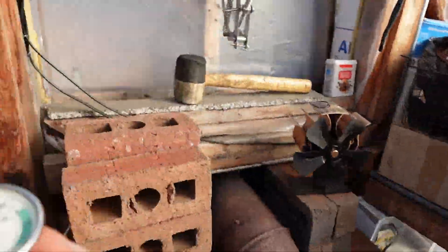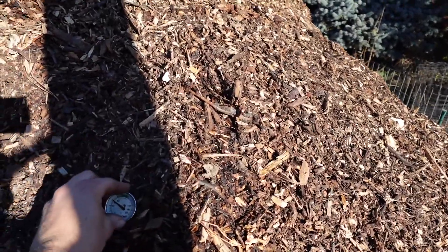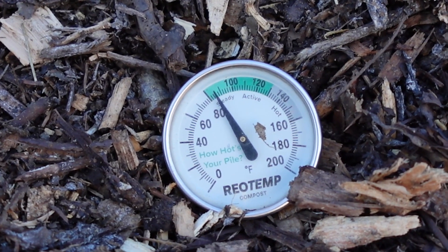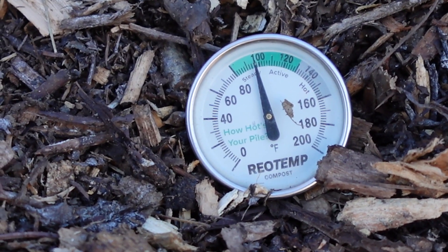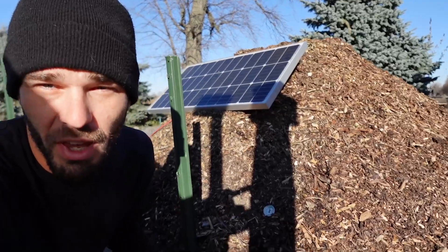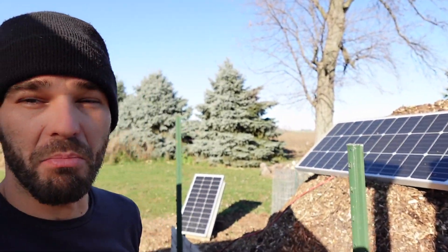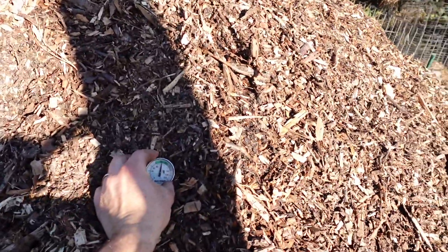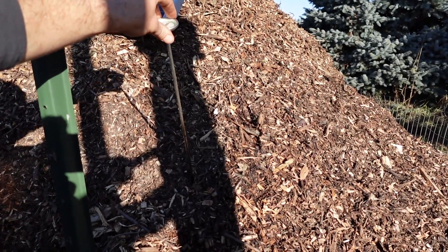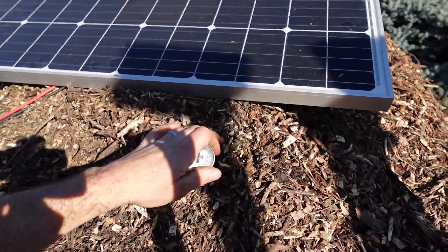We're going to take our thermometer and stick it up in the pile in a shaded spot so we can see it. We've come up to about 105 degrees, and that's really low in this pile. There's a lot more to the heap — we're trying to get to the center. You can see it's steaming. It's hot in there, but we only have about a two to two-and-a-half foot stick thermometer.